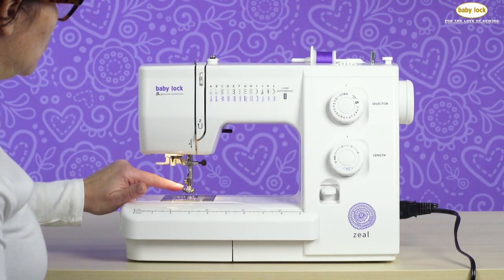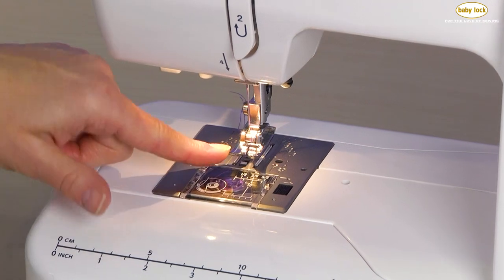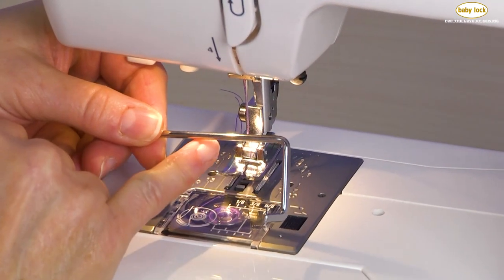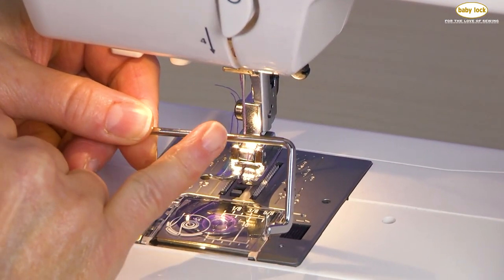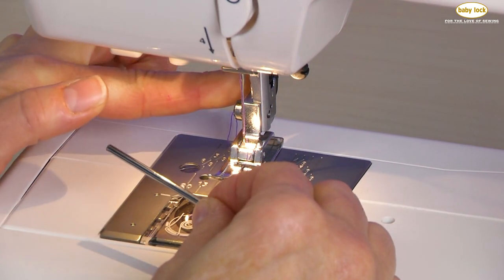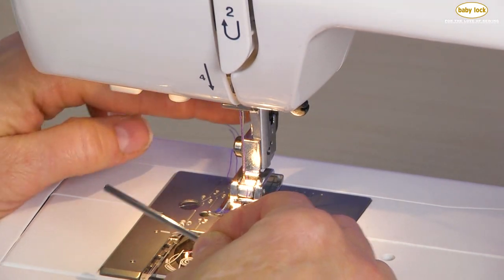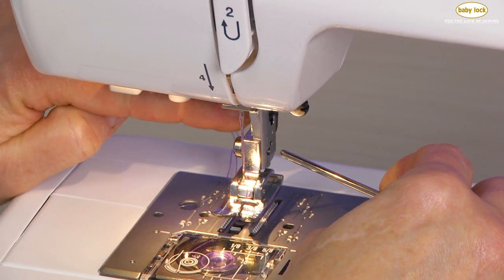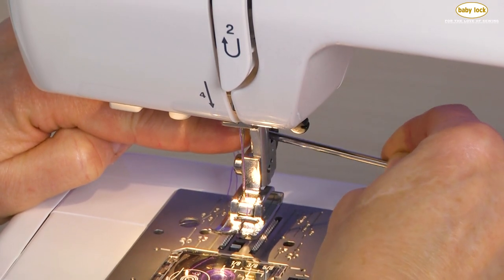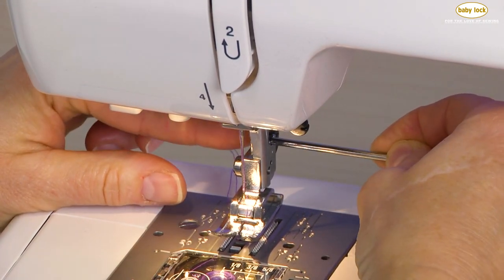We're going to use the standard presser foot, but there's one more attachment we're going to use — this is called the quilt guide. What this does is it helps us space our rows of stitching. It fits on the back side of the presser foot holder, where there's almost like a little tin roof with a little groove underneath, and the guide simply slides right into that position.